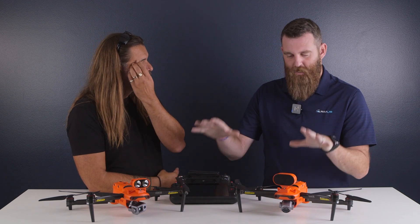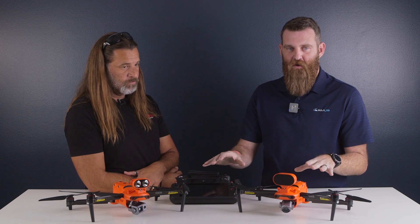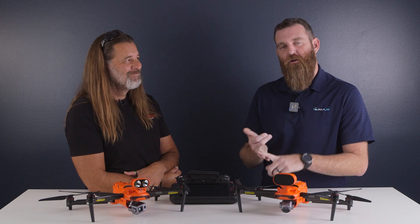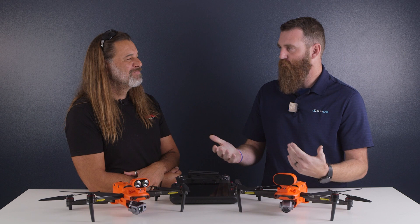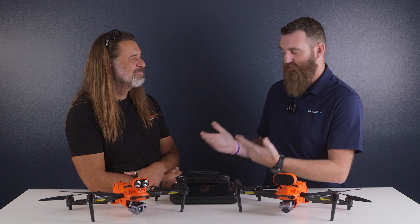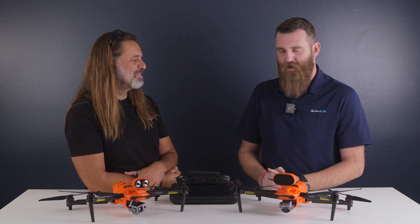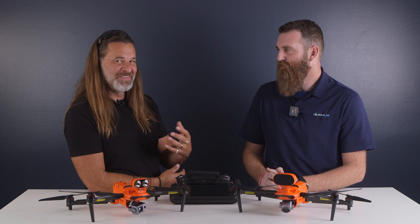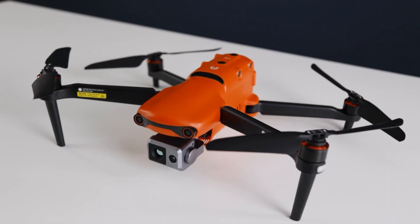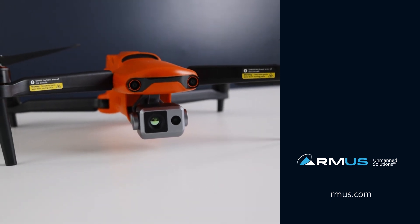So that's wrapping up our overview of the differences between the V2 and V3 and why this is an incremental step. Look for more information — we're definitely going to have more videos on these products, going a little deeper on the live deck, playing around with the remotes, and checking out the improved low-light imagery. Keep an eye on the channel for those. John, as always, thank you for joining us. Make sure you subscribe to the channel, and if you have any questions, reach out to us at ask@rmus.com.